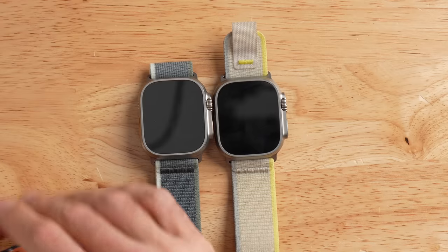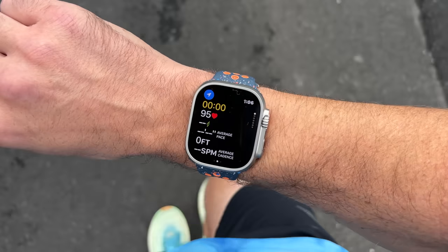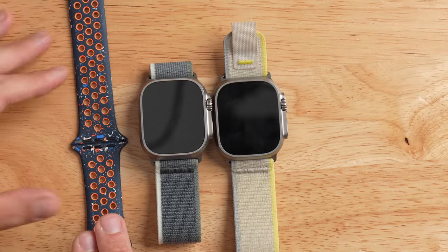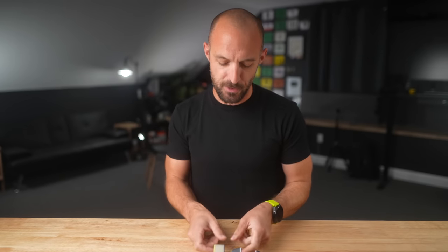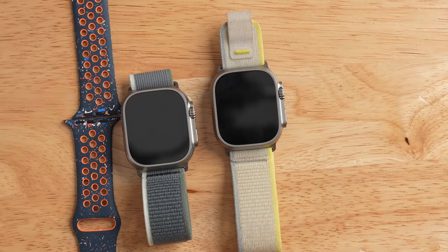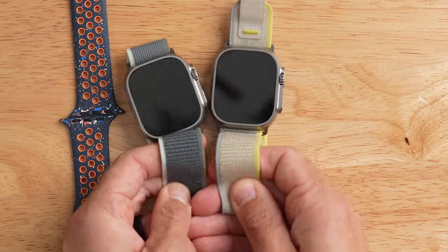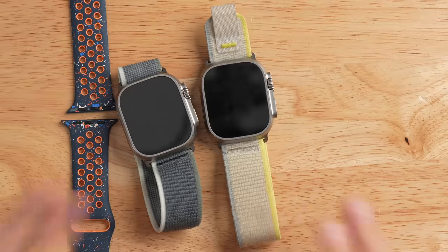The trail loop is made with 100% recycled polyester and spandex. Apple isn't the only one using recycled materials — there's also a Nike Blue Flame sport band made with 32% recycled fluoroelastomer. I was a little concerned the recycled trail band might feel tougher or less comfortable, but I can confirm the feeling between the old band and the new band is basically the same. They're both very comfortable.